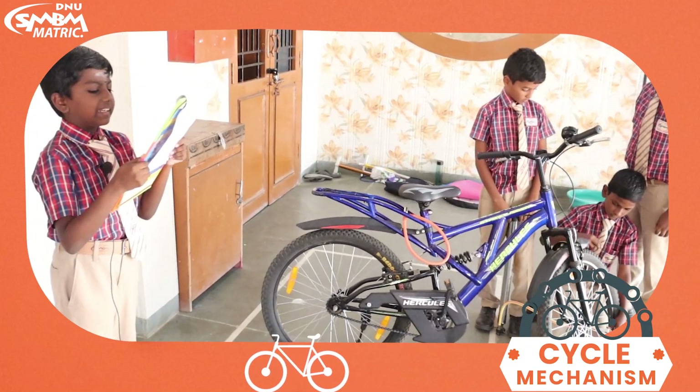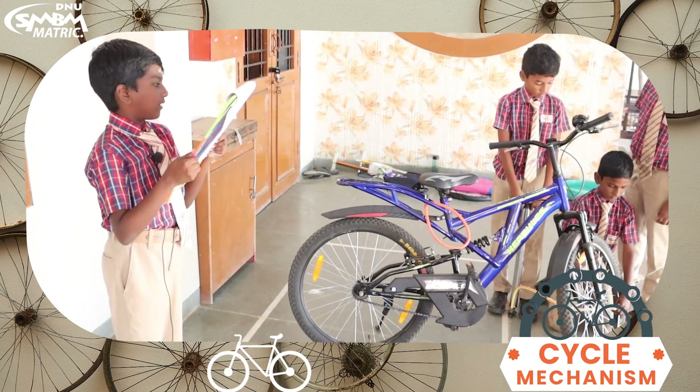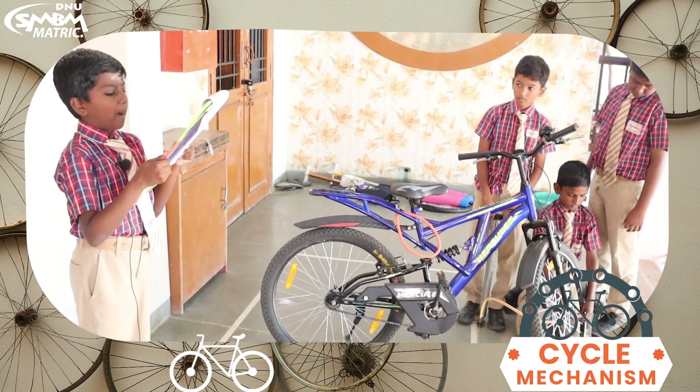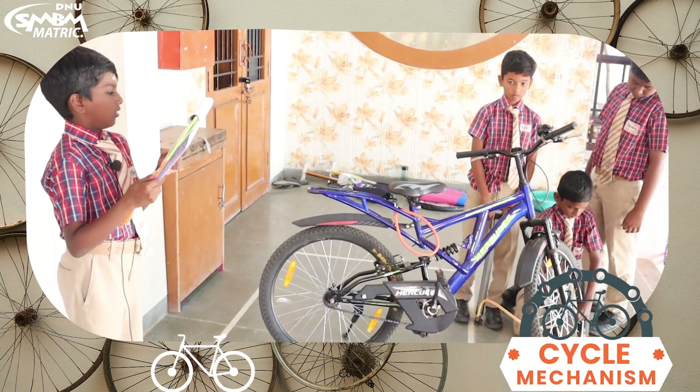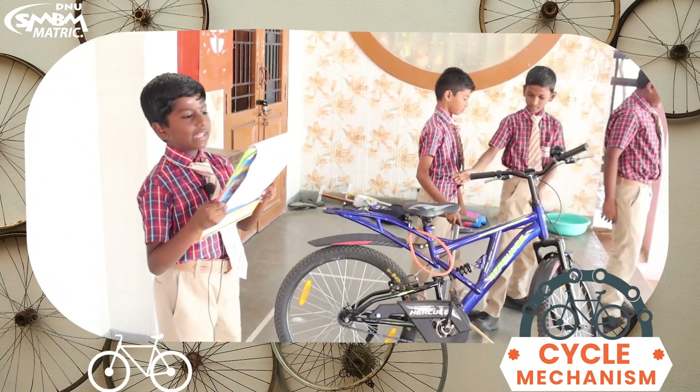Check the air on the cycle tire. Again pump the air if needed. Now remove the pump tube and close the valve. Thank you friends.